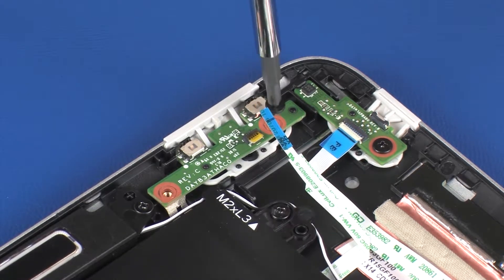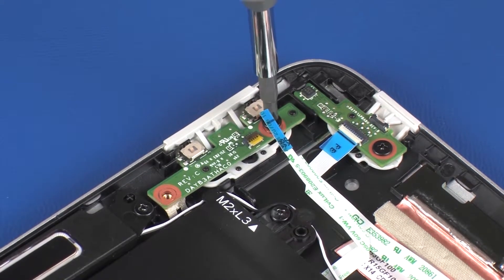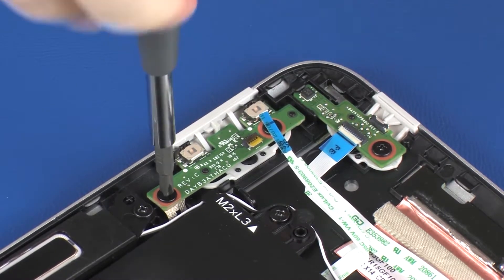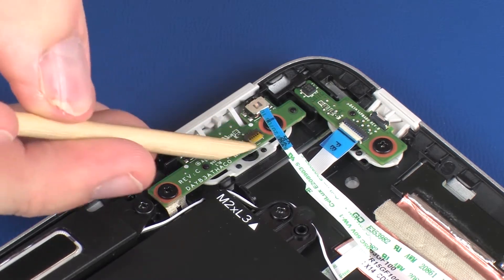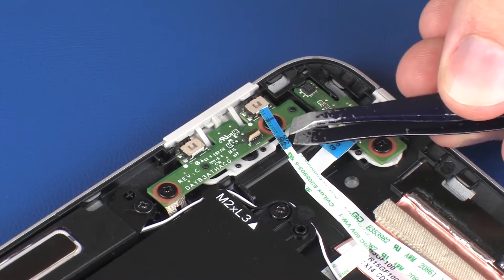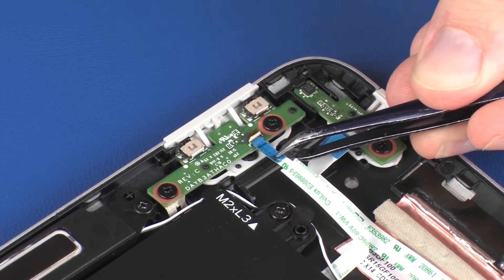Replace the two 3 mm P1 Phillips-head screws that secure the volume button board to the display enclosure. Insert the volume button board ribbon cable into the volume button board ZIF connector on the volume button board and press the locking bar down to lock the cable into place.